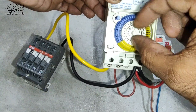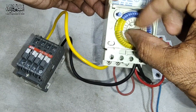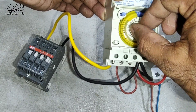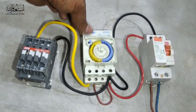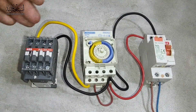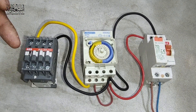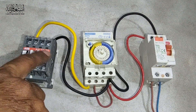If our timer reaches morning seven o'clock, you see the contactor turns on. If it reaches ten o'clock, the contactor automatically turns off. You see now — if we put the supply, you can easily see what's going on with this contactor.